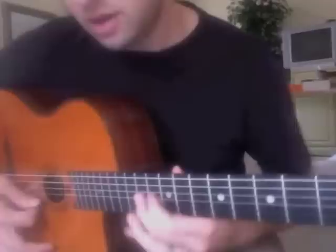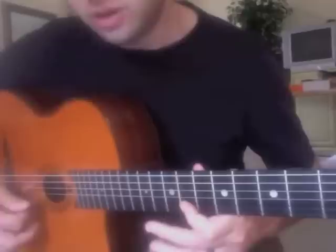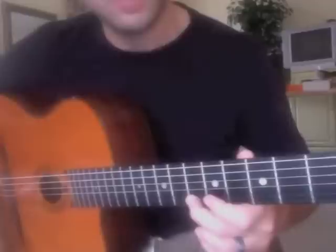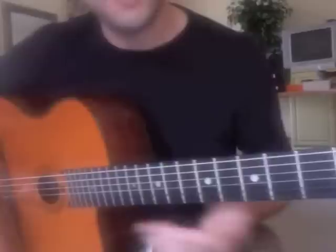He comes back down, approaches the fifth by a half step above. Then he's going to do an enclosure — he comes down to G flat, then goes to F sharp, up to G. Now we're at the E minor; we're on the downbeat of E minor, and G is the third. So that's the goal here.